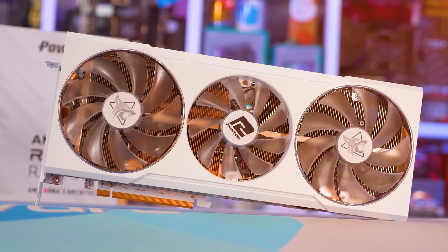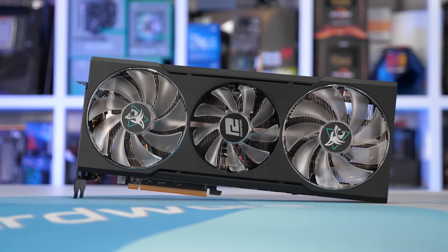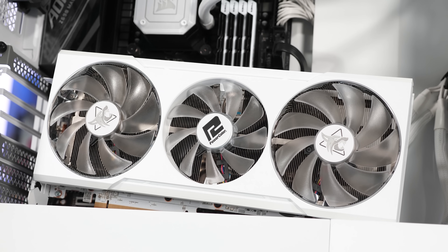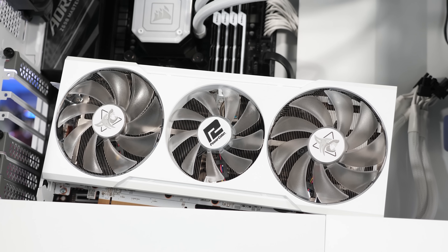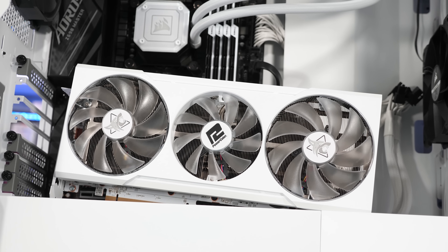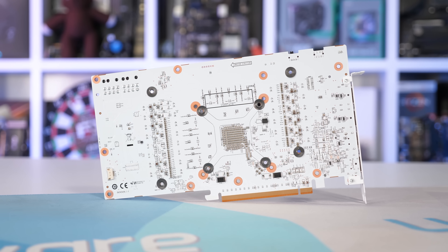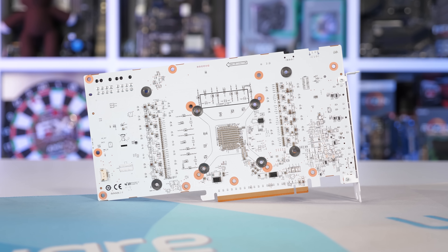So what's changed here? Well, basically it's white — that's what's new. The original model featured a black fan shroud, IO bracket, PCB and backplate, whereas the spectral white version has a white fan shroud, IO bracket, PCB and backplate. Simple enough, but the attention to detail here is quite impressive, as white versions of graphics cards often come with a black PCB — but here just about everything has been given the white-out treatment.